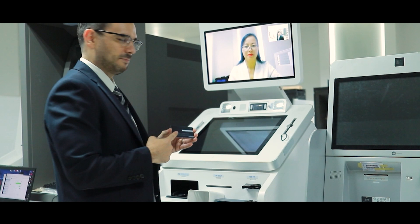Here you go — a brand new bank card. And you also receive a receipt as proof of transaction.